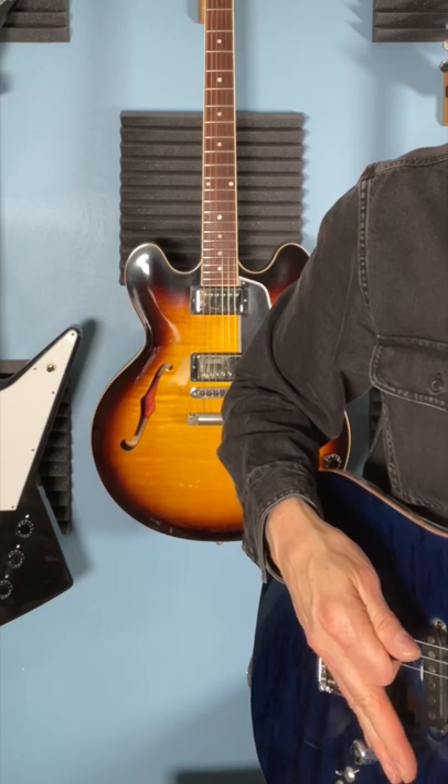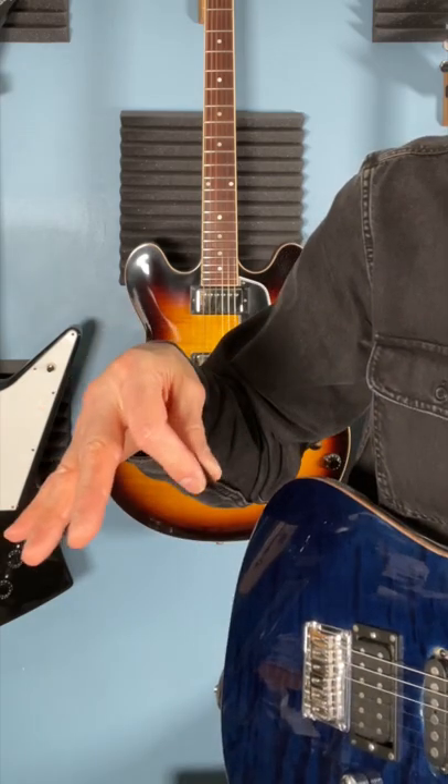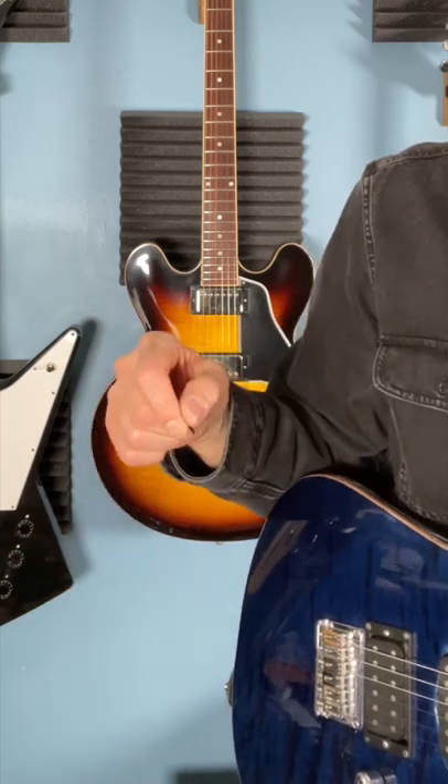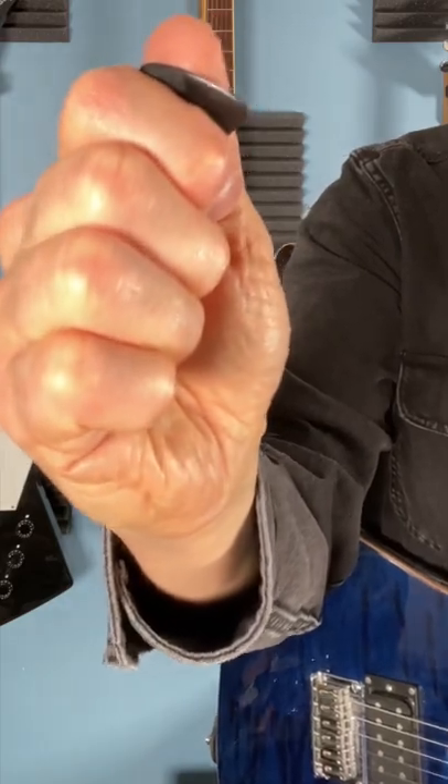If your hand's like this, finger picking is nearly impossible. However, there are a number of really important guitar players who have held their pick in an unorthodox fashion, so it's not necessarily a bad thing, but this is your best chance for success. Cheers.